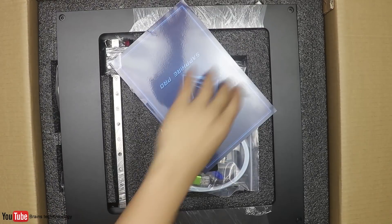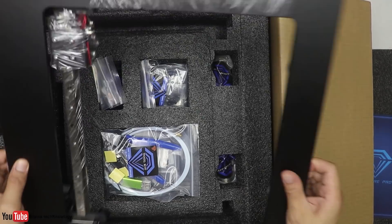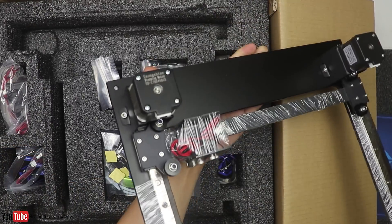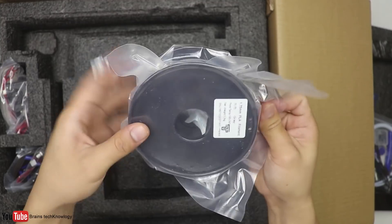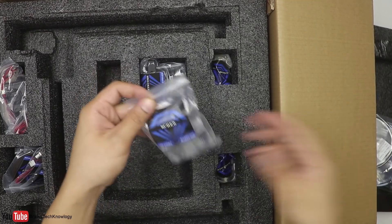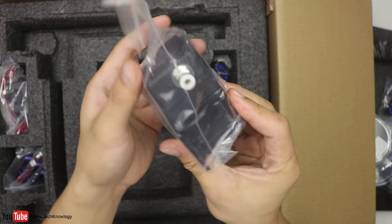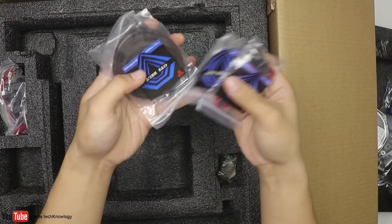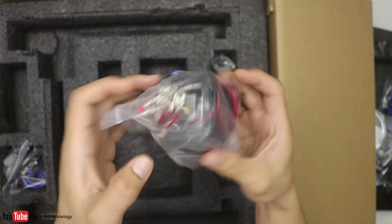Let's see what's inside the box. We have the user's guide manual, the top frame which includes the X and Y rails, and the toolkit. We also have USB, SD cards, filament, some filament sensors, a bunch of screws and springs, and the filament extruder.